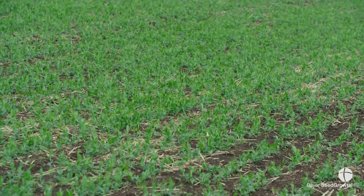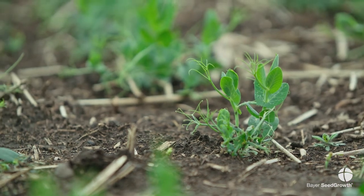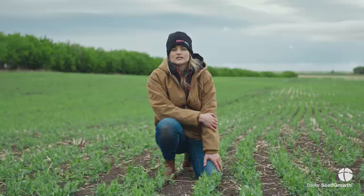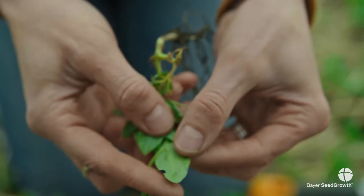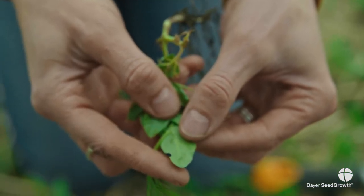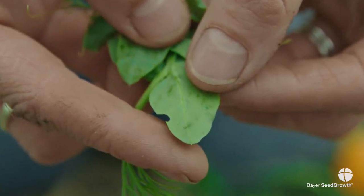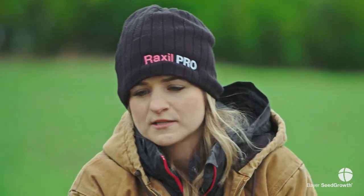Some telltale signs of pea leaf weevils: first and foremost is that notched look on the side of the leaf. Basically it looks like you've taken a hole punch to the side of the leaf, and that is exactly what it looks like when the adults start feeding. That tells us the adults are in the field, they've laid their eggs, and the larvae are down below chewing on the roots, which we want to avoid.